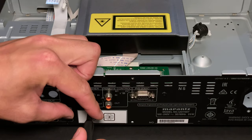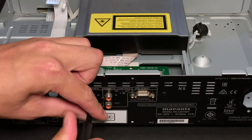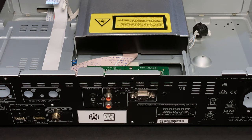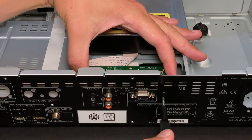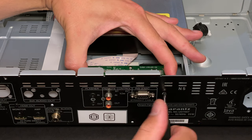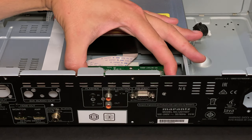Next I will remove the tiny control assembly, which is held with three screws from the rear panel. I have to be careful and not pull the assembly too far, as the ribbon cable is quite short and it's easy to damage it.